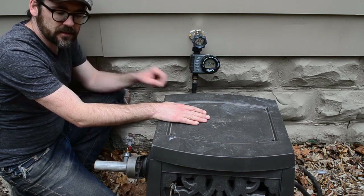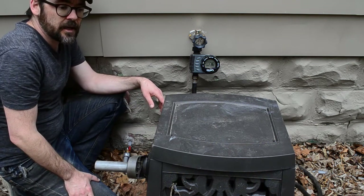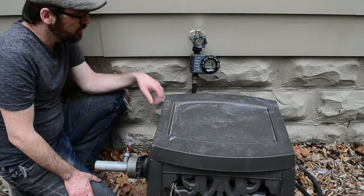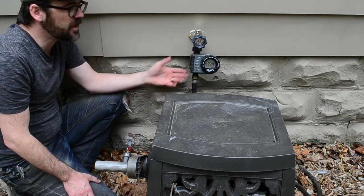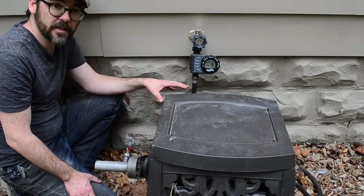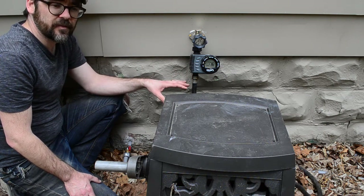This setup waters my straw bale garden — I'll put a link to that video at the end. So that's how you set up a simple gravity-fed pressurized pump system for your rain barrels: tie them all together, run one line to your basement, collect it with a float valve and an on-demand pump, and send it out wherever you need it. Maybe I'll make a separate video showing how I set it up to flush toilets — that's a more advanced plumbing situation and you want to be pretty careful about it.